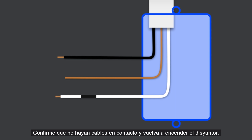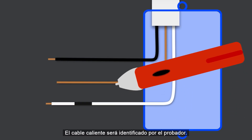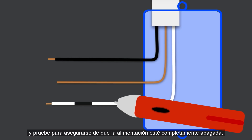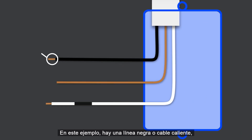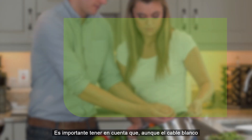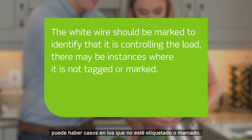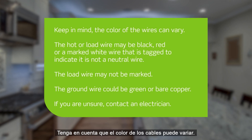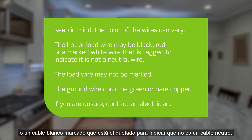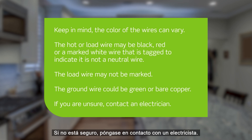Now we need to identify the hot wire. To do this, confirm no wires are touching and turn the circuit breaker back on. Carefully use the voltage tester to test each wire — the hot wire will be indicated by the tester. Once identified, turn off the circuit breaker and test to ensure power is completely off. In this example, there is a black line or hot wire, a white load wire that is tagged or marked, and a bare copper wire which is the ground. Note that although the white wire should be marked to identify that it is controlling the load, there may be instances where it is not tagged or marked. Wire colors can vary: the hot or load wire may be black, red, or a marked white wire, and the ground wire could be green or bare copper.